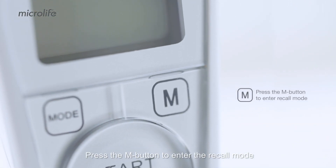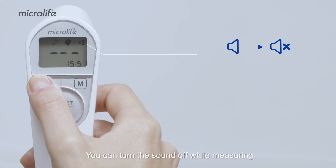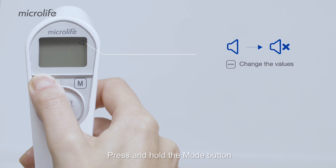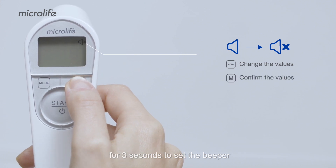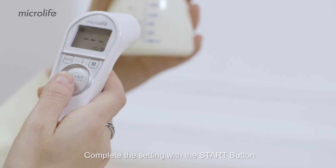Press the M button to enter the recall mode to track temperature changes when the power is off. You can turn the sound off while measuring. Press and hold the mode button for 3 seconds to set the beeper, then press the M button to turn the beeper off. Complete the setting with the start button.